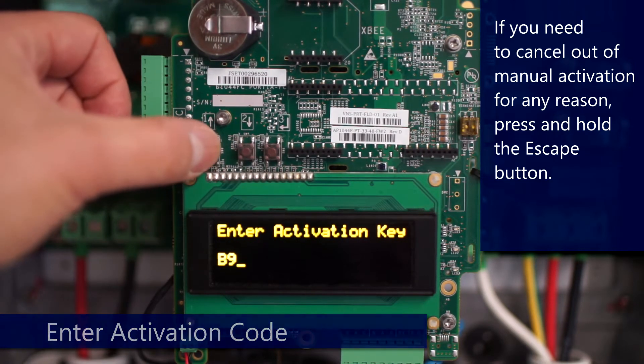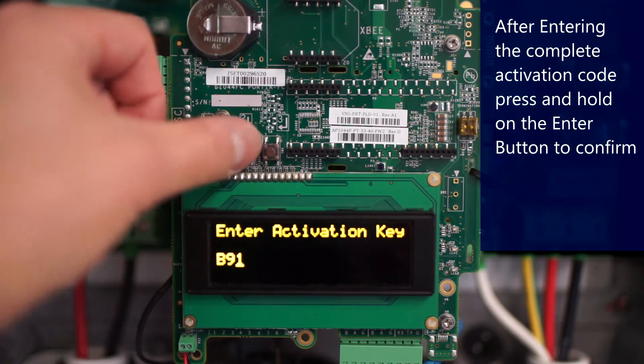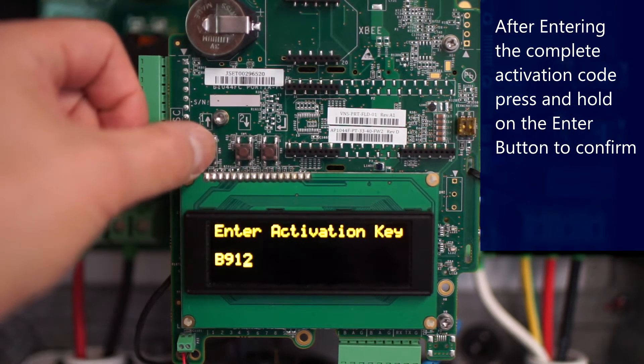To move forward, tap enter. Escape will move you back, and you'll enter in the full activation key. If you need to cancel out at any time, just hold escape.